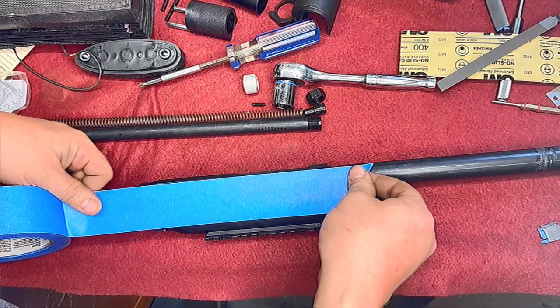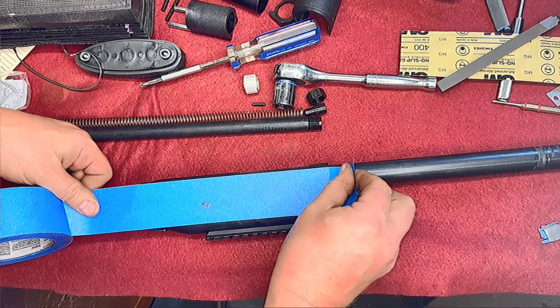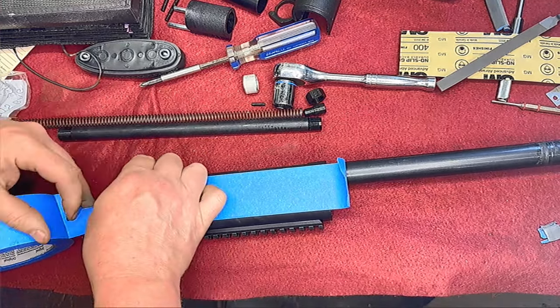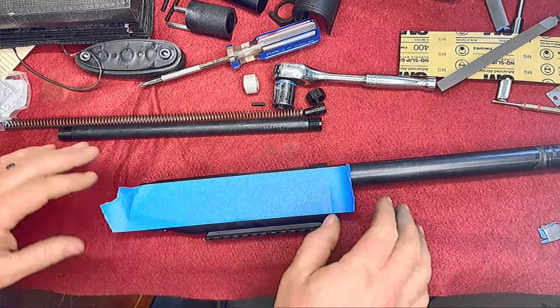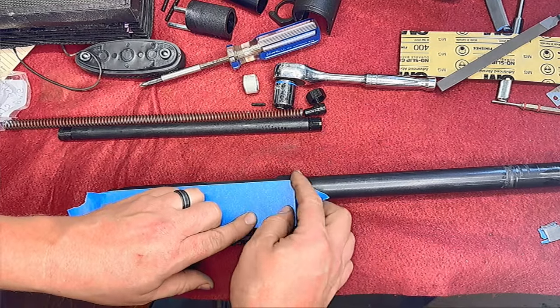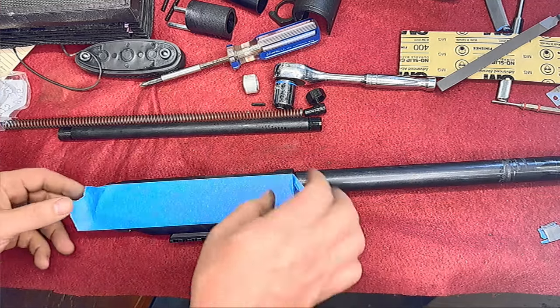Now that we've got it cleaned up, we're going to mask off the sides so that we can refinish the bottom. We're going to be really careful because this is basically a brand new gun and we don't want to scratch the finish, so we probably won't be getting too intimate with the razor knife on this one.